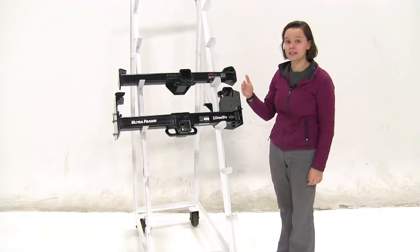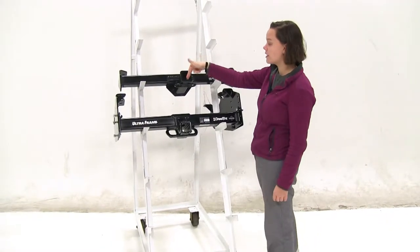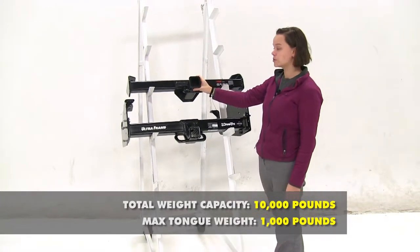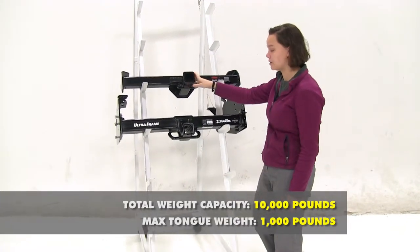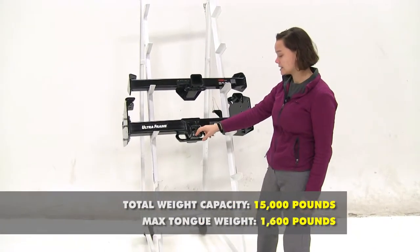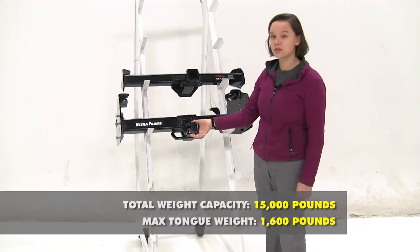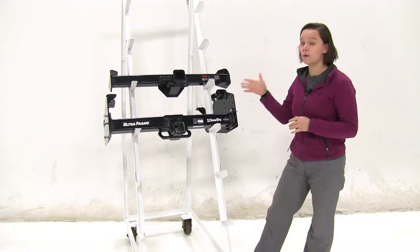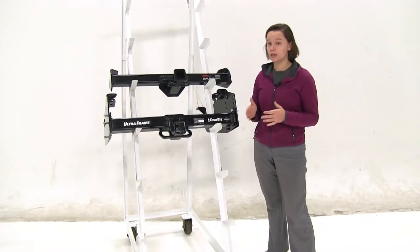As for weight capacities, we're going to start here at our Curt. The tongue weight is going to be 1,000 pounds with a max gross trailer weight rating of 10,000 pounds, and for our Draw Tight that's going to be 1,600 pounds with a max gross trailer weight rating of 15,000 pounds. Now these are both rated to be used with weight distribution.